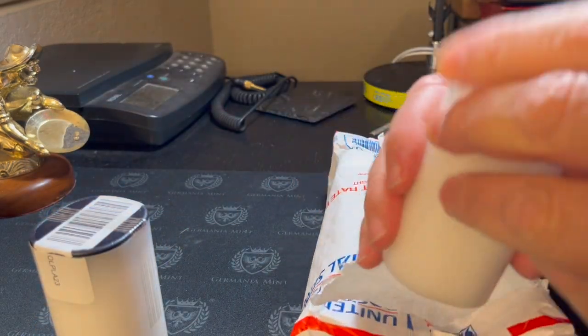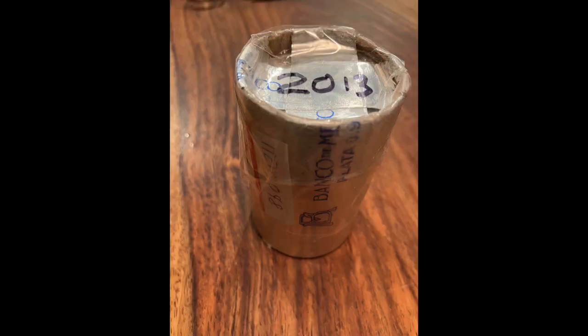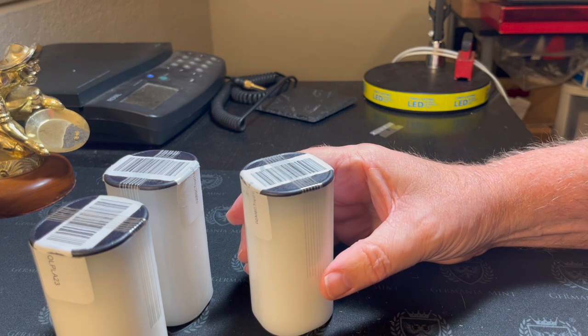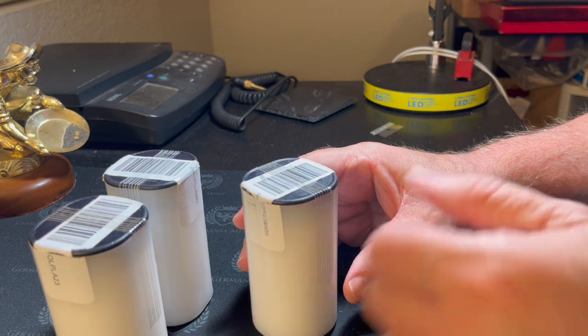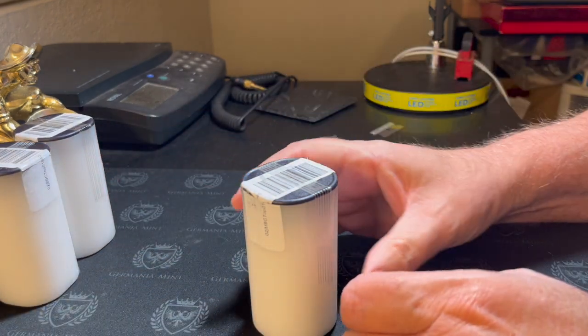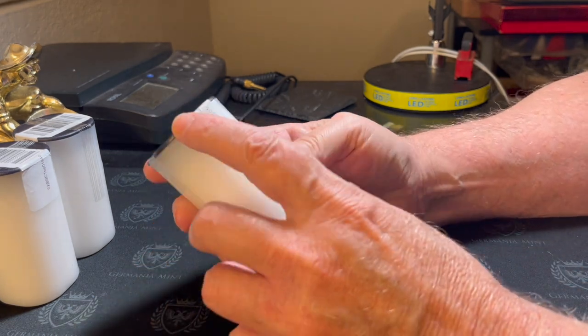Remember the days when these used to be paper? Man, those were cool — wasn't that long ago. Okay, so here are the three tubes. These tubes came out to $31.60 per coin, much cheaper today. I'll have the link or the picture to the website at Monument Metals.